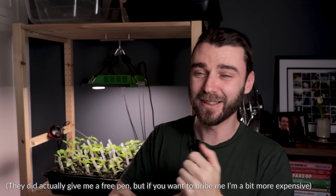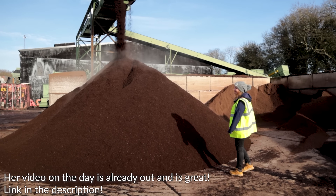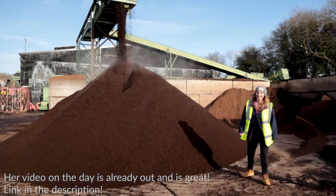We started the day with a presentation. I was able to bombard them with questions — it was fascinating. I took Jessie from Plot 37 with me; I invited her along because I know she's a big fan as well. And then the second part of the day we had a tour of the production facility and it was just so cool. It's like a real life episode of How It's Made. I absolutely loved it.